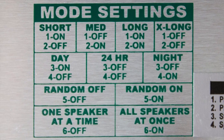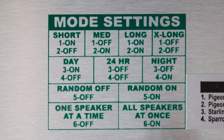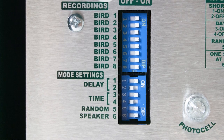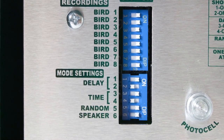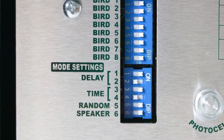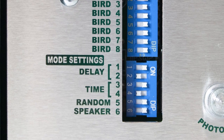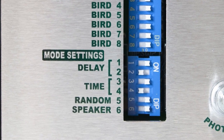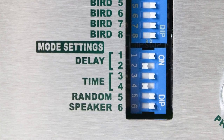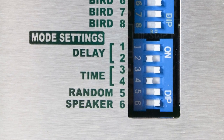Next, we're going to discuss the mode settings. There is a diagram above the volume knob that gives direction on how to set the switches. First, we have the delay, which determines the time period between the recordings and when they play — this is programmed using switches one and two. Next, we have the time of day of when the recordings play using switches three and four: day only, 24 hours, or night only. Next, we have switch five, which sets the random order of recordings, meaning you can play the bird recordings in sequential order or at random. We often recommend using the random setting.